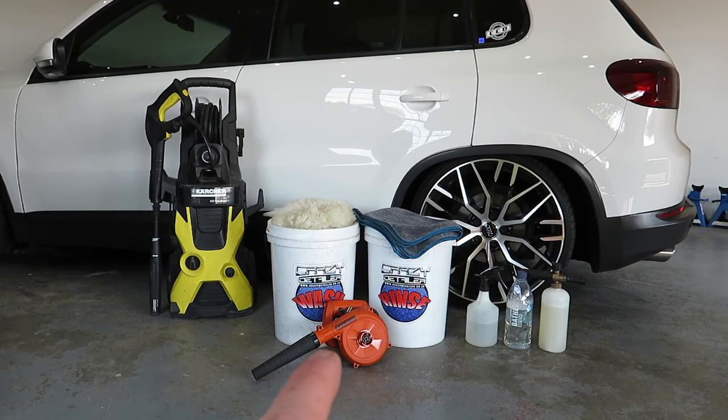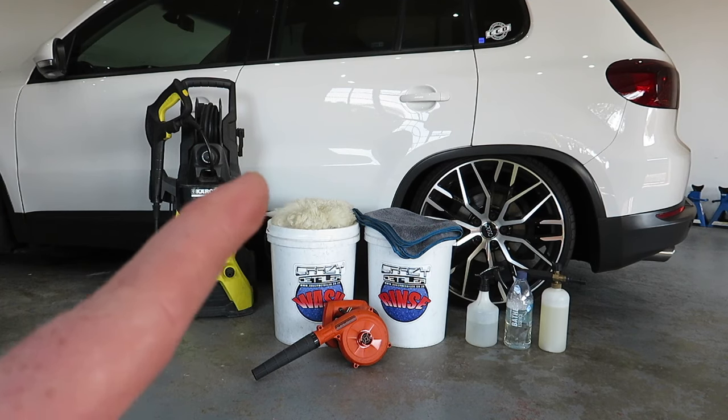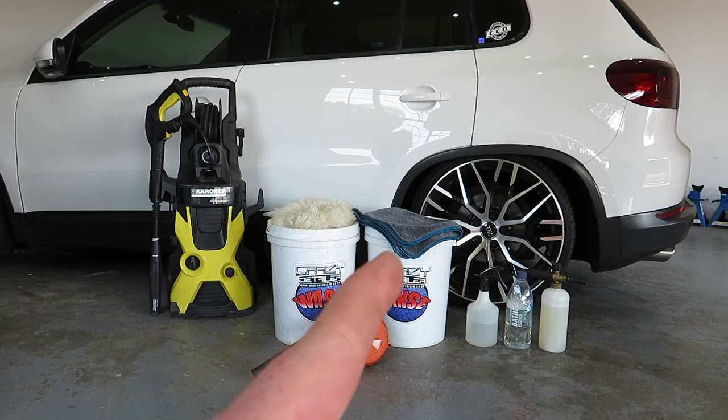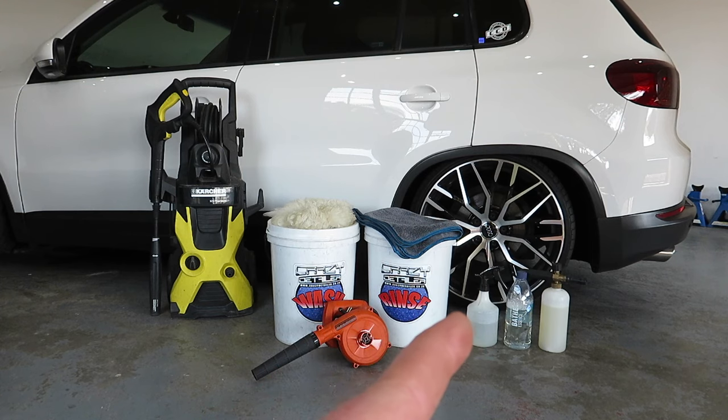After that we've got the small blower — you'd have seen me use that in previous videos. I use it to dry the wheels, mirrors, and basically all the creases on the vehicle to make sure there's no water sling when you drive afterwards. I also use distilled water to mist the drying towel before touching the paint, to ensure lubrication. Start by drying the windows, then move on to the paint.